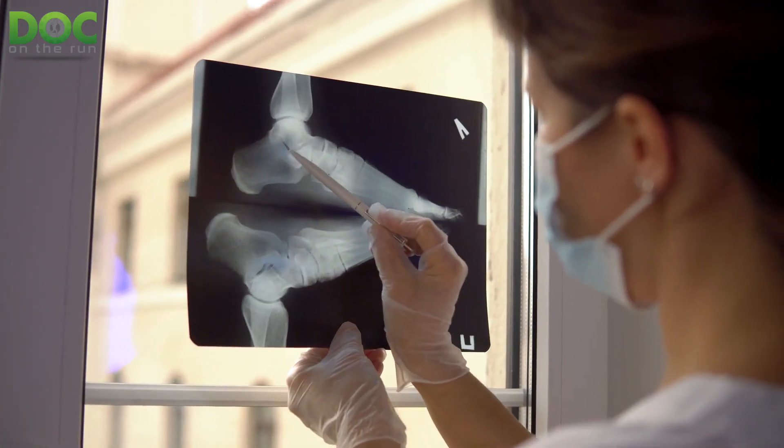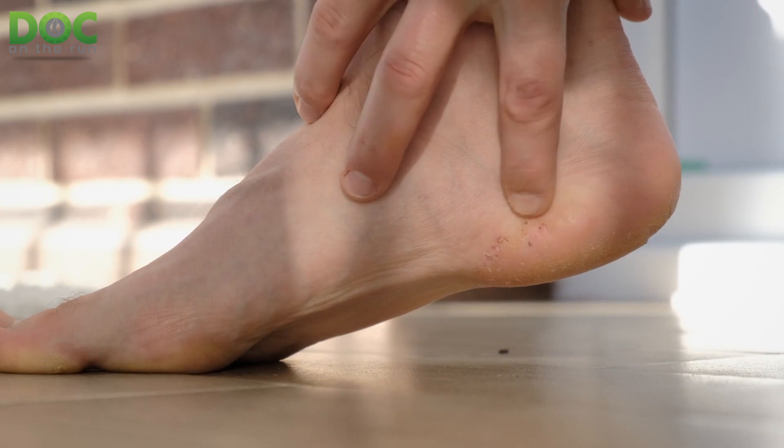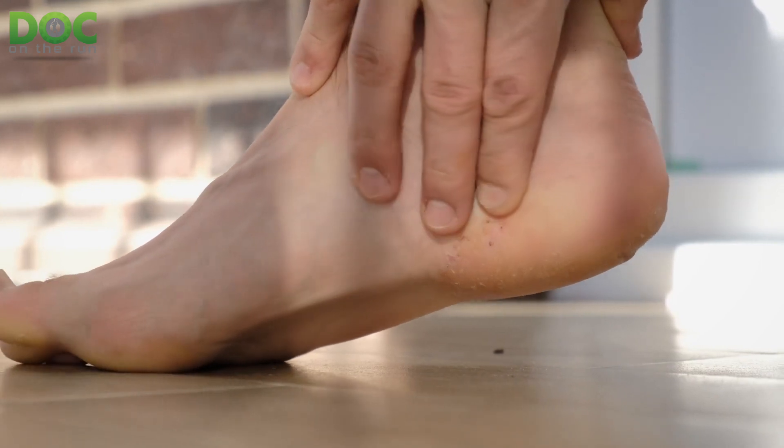A bone callus is something that you may see on an x-ray and it may actually cause some concern and perhaps even some problems later if you don't really understand it and don't know what to do about it or whether or not you should just ignore it. A bone callus is actually a lump. Just like if you rub your hands a lot, if you're digging ditches and you get big calluses on your hand, or if you look at your feet — maybe on your big toe, on your heel, on the outside of your foot — you may have spots that you put a lot of pressure and friction on and you get really thick calluses, which is basically just a thick lump of skin.